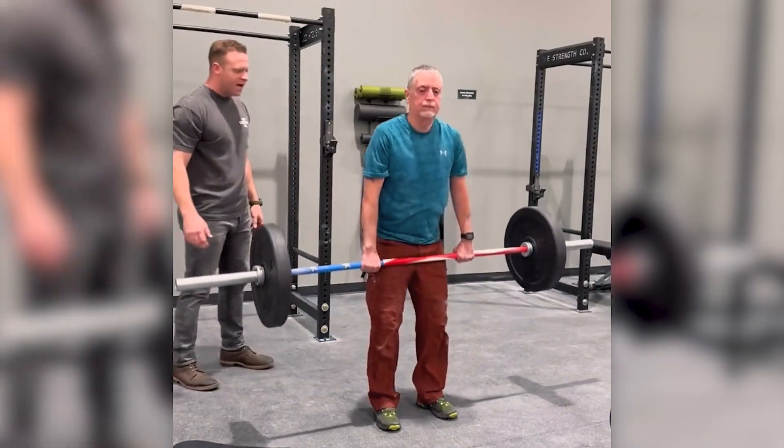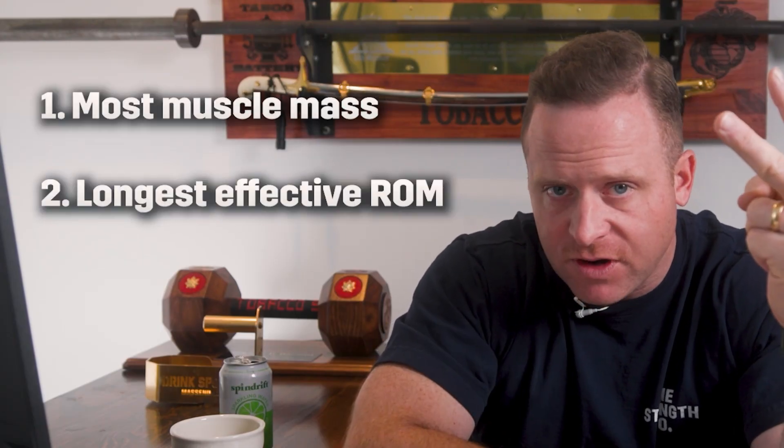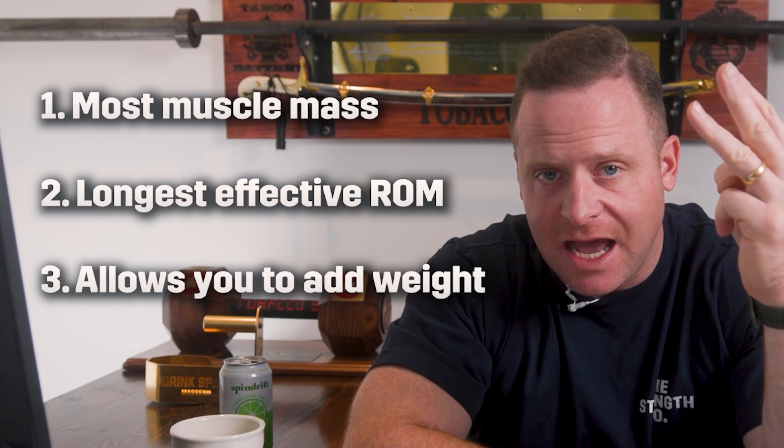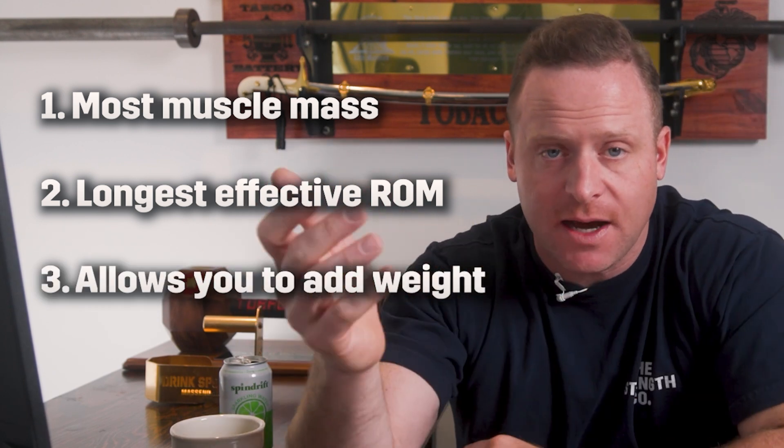If you've come to one of my Intro to Barbells or seen me coach at a Starting Strength seminar, we tell you that when you're picking exercises for the gym, you follow these three rules: most muscle mass, longest effective range of motion, and things that allow you to add more weight. That is how we choose the lifts — and where do you end up?